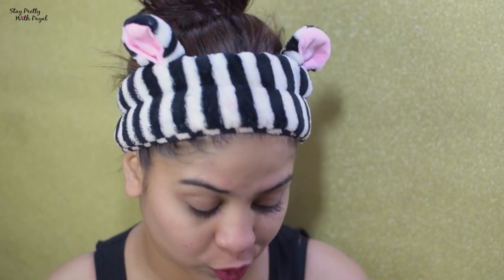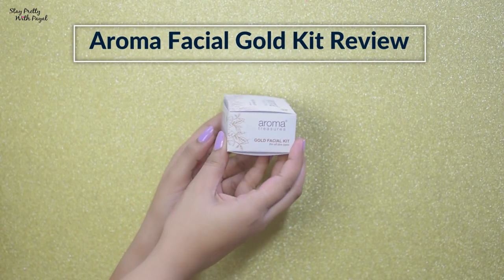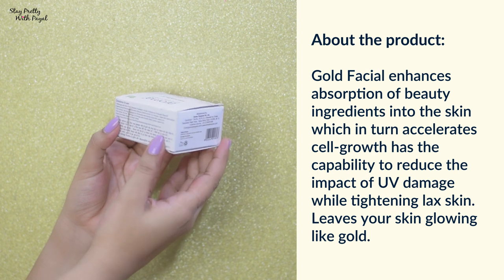Hi guys, welcome back to my channel. In this video I'm doing another episode of my series 'Facial at Home.' The one I'm trying today is a gold facial — it's from the brand Aroma Treasures, and this is the gold facial kit for all skin types. I'm a really big fan of gold facials. Talking about the packaging, as you can see it's plain white with illustrations and paper material, which is great.